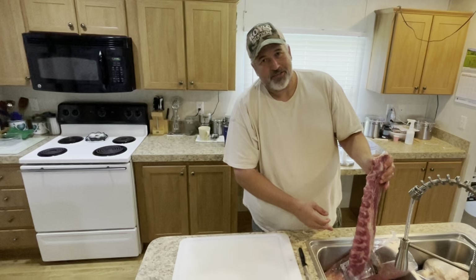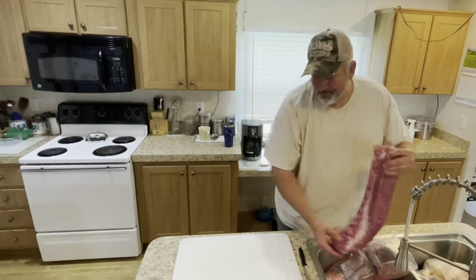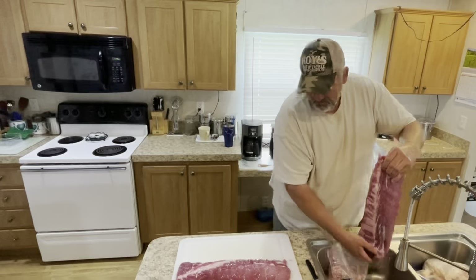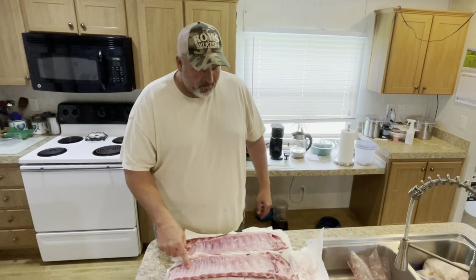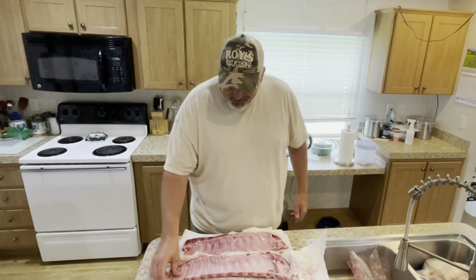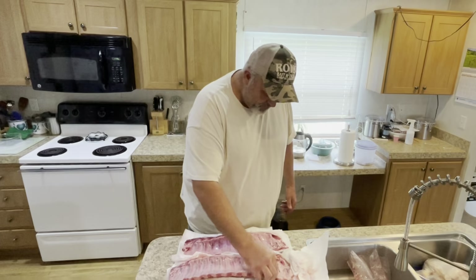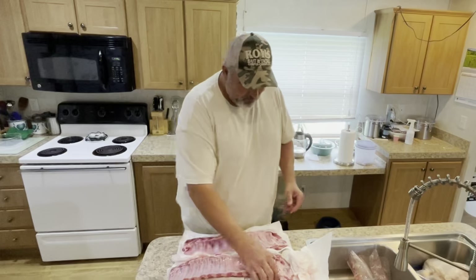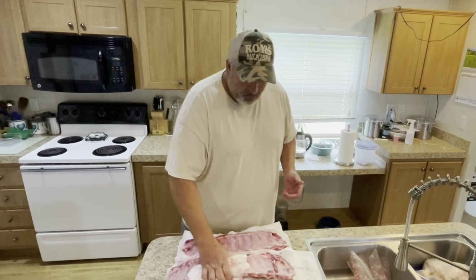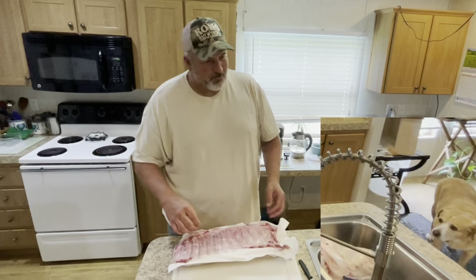I'm going to go ahead and rinse these off in a little bit of water. I don't like the way whatever they're packaged in feels — the bag is kind of slimy. This membrane: sometimes I pull it off, sometimes I leave it — a lot of it just depends on whether or not it wants to come off. This one appears to be stuck on there pretty good so we're just going to leave it. We are going to make sure and dry these off really, really well.